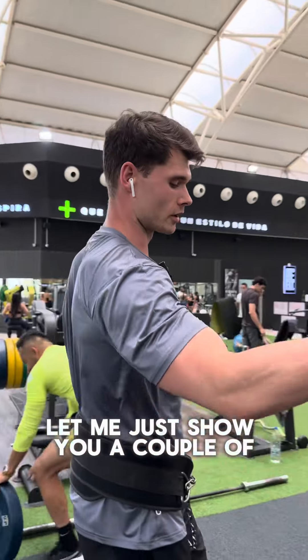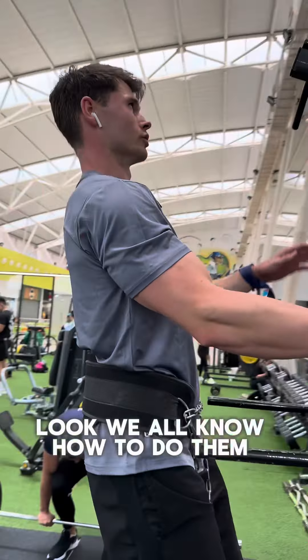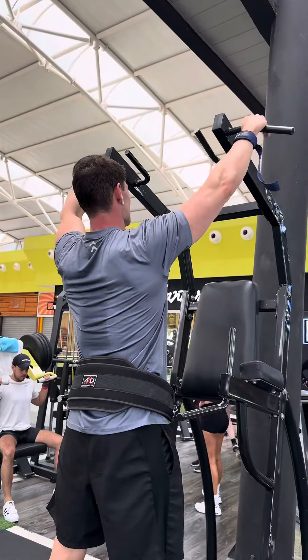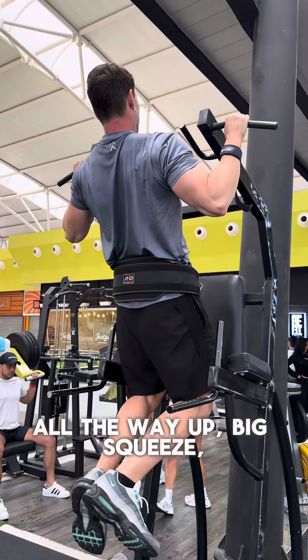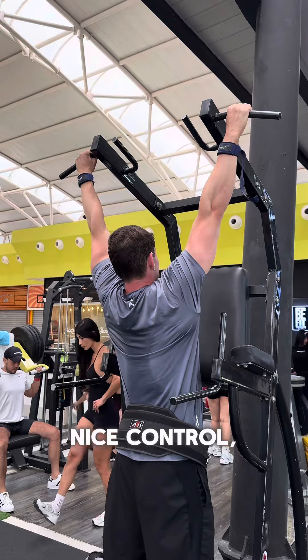Let me just show you a couple of quick reps. We all know how to do them — whatever grip, loads of different ways you can do them. All the way down, all the way up, big squeeze, nice control.